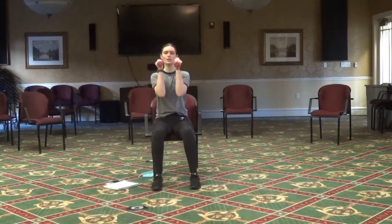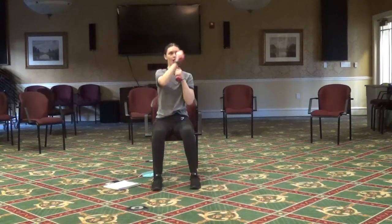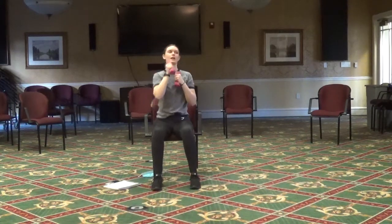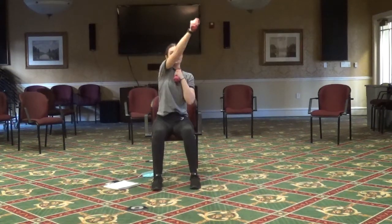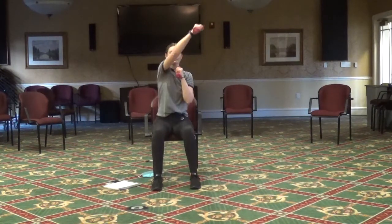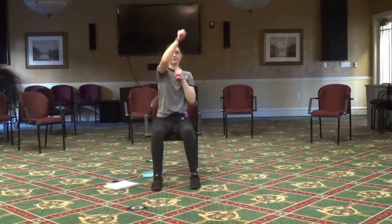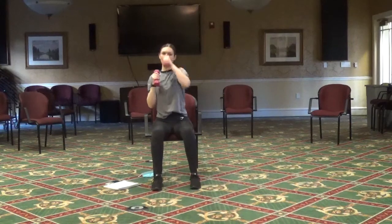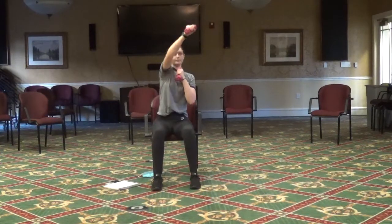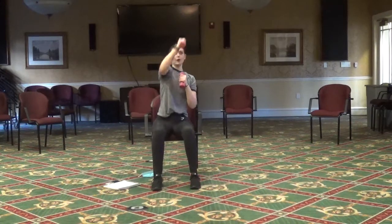Next we're going to do punches. Keeping those fists up, we're going to punch to the opposite side — punching up. This is similar to reaching for something in your cabinets that's up high. Two more per arm.